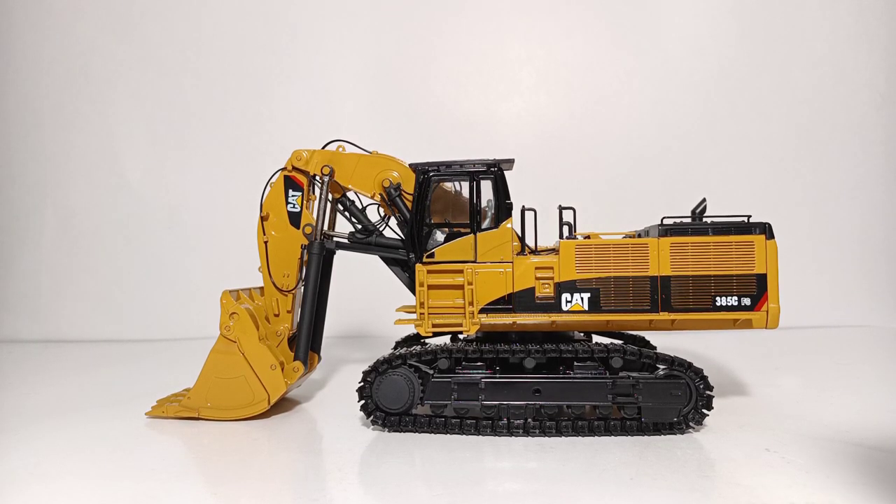Welcome collectors and diecast enthusiasts. Thank you for joining me for another brand new episode of Diecast Emporium. In today's video, we're going to be reviewing the Classic Construction Models Caterpillar 385C FS front shovel. It is still currently, as of November 2021, directly available from CCMModels.com, so make sure that you check them out at the end of this video if you want to purchase one for your collection.